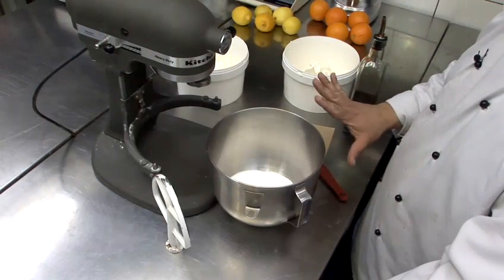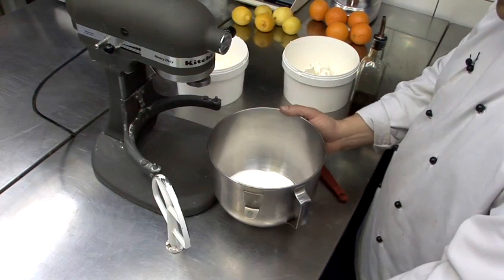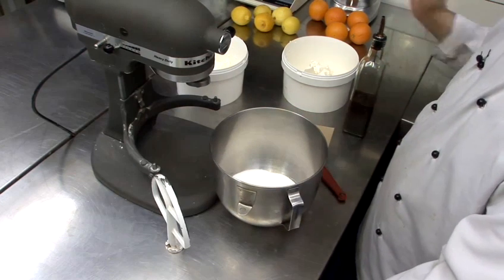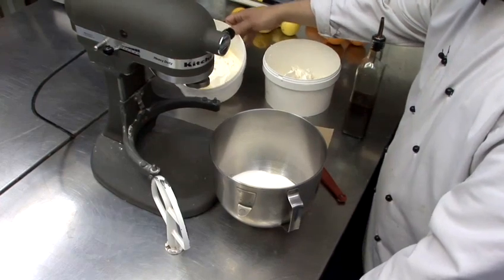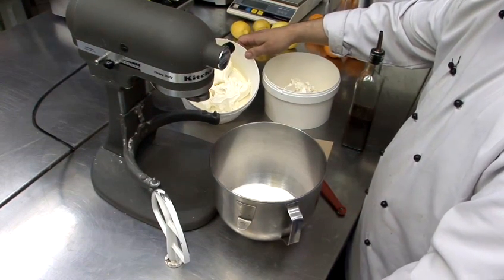I'm going to show you how to make cream cheese frosting for carrot cake. What we have here is everything we need: castor sugar in our bowl, about a cup and a half, our cream cheese — which is a pretty key ingredient — and our second fat, which in this case is mascarpone.